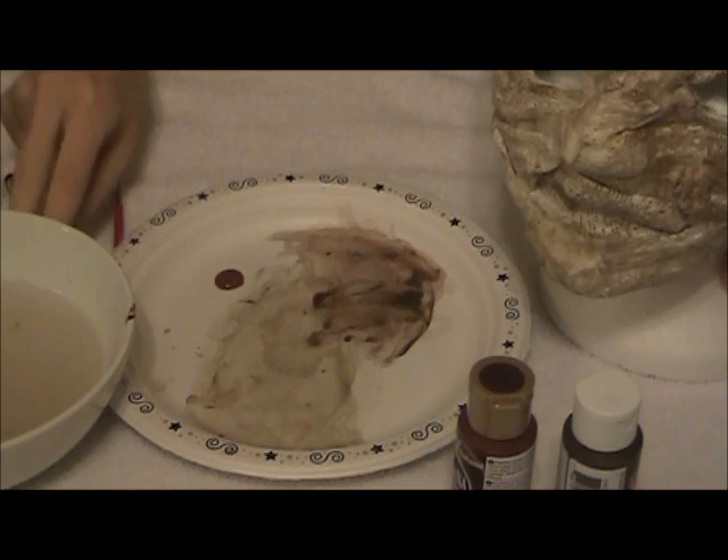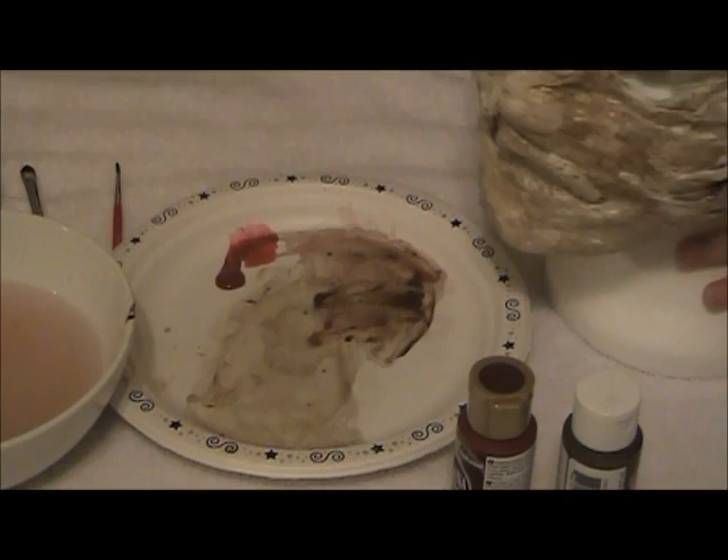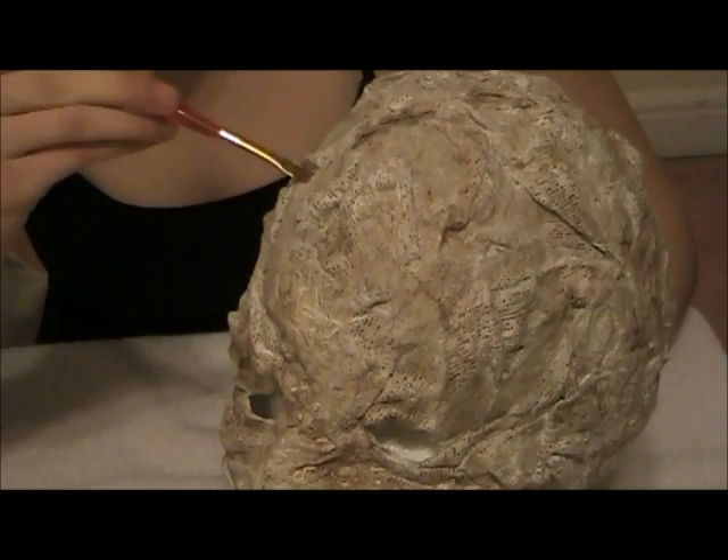You want to do less red than any other color — it's very strong, it pops. Same deal with the water, and just put a little spot here. You might even want to mix in a little brown.